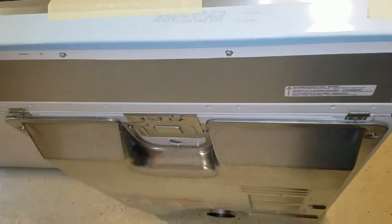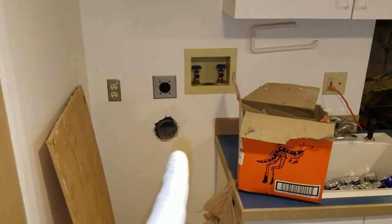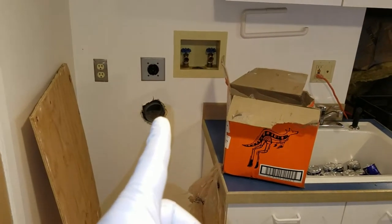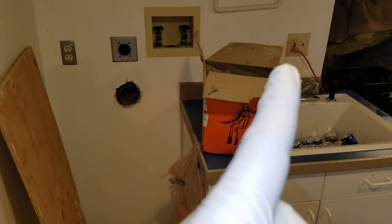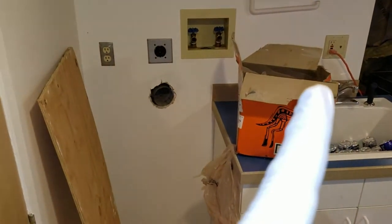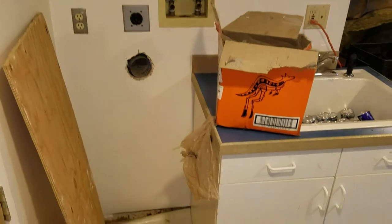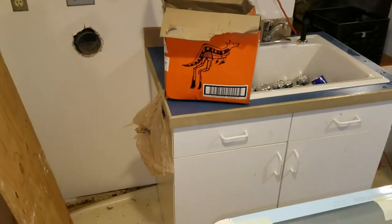There's the dryer, and that one's the washer. But I can't quite put them in place yet because I still have to move the sink from here over to there, re-drill the dryer vent, relocate that pipe, then relocate the ground fault outlet over to here and the washer machine power over to there. A little bit more work to do, then patch up the hole.